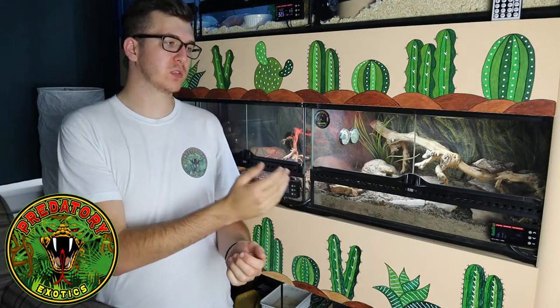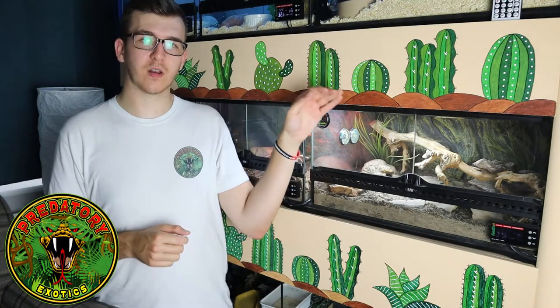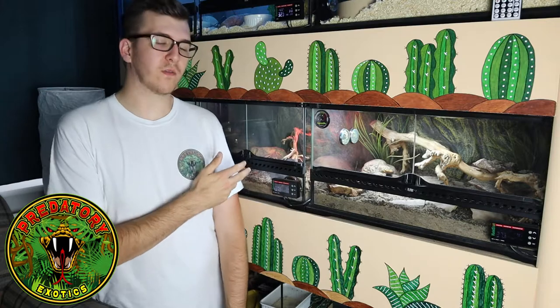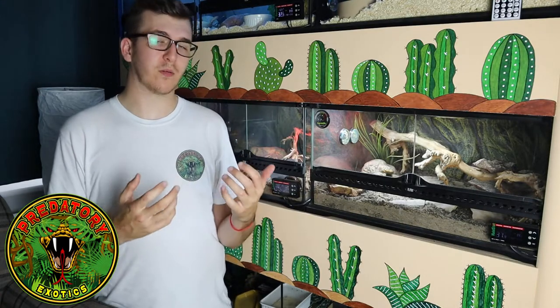For the adults we use a 60cm long by 45cm deep by 30cm high enclosure — enough space for the four adults, as they don't need climbing room and are mostly fossorial or terrestrial. For the babies we have a 45cm by 45cm by 30cm high enclosure. Again, we don't need height because they don't climb.